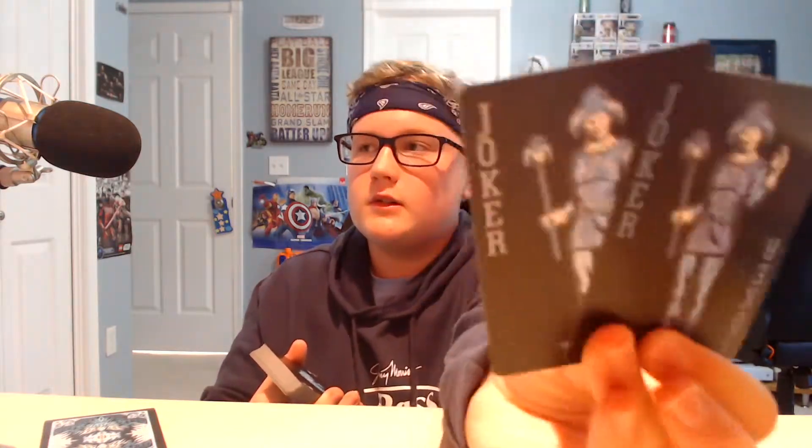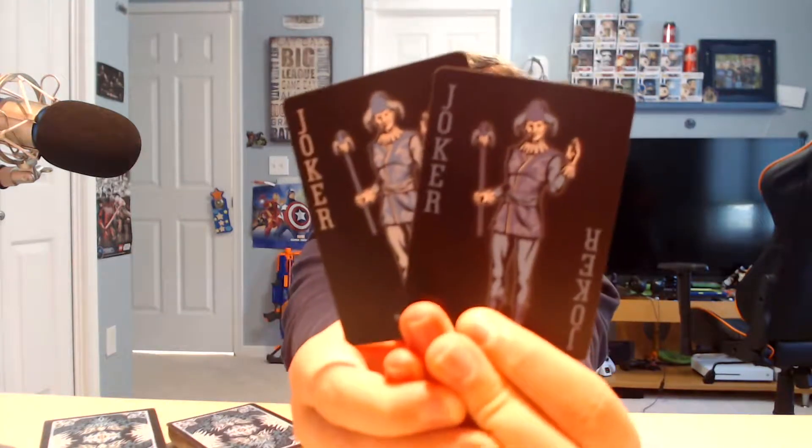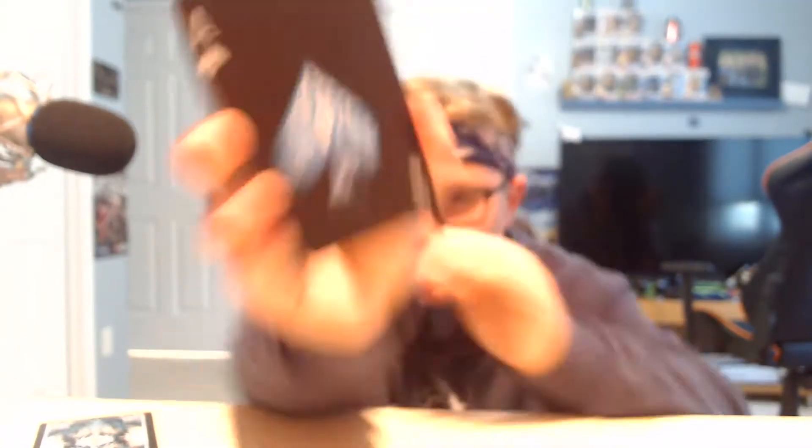So here's your two jokers. There's the joker — with my hand it'll sting still. That's cool. And here is your — oh, that's so sick. There's your ace of spades design. Very clean.